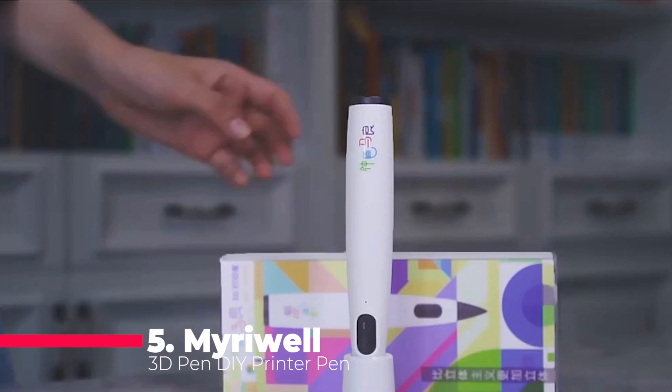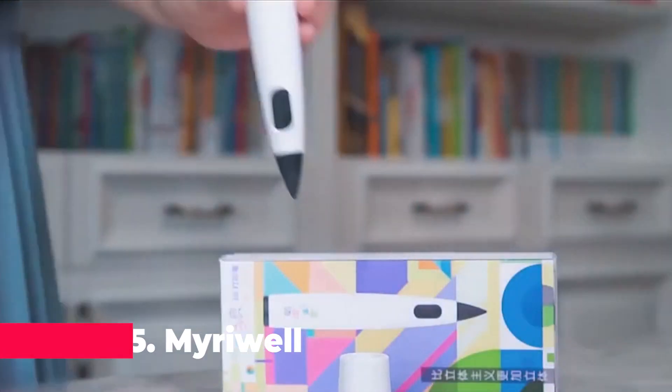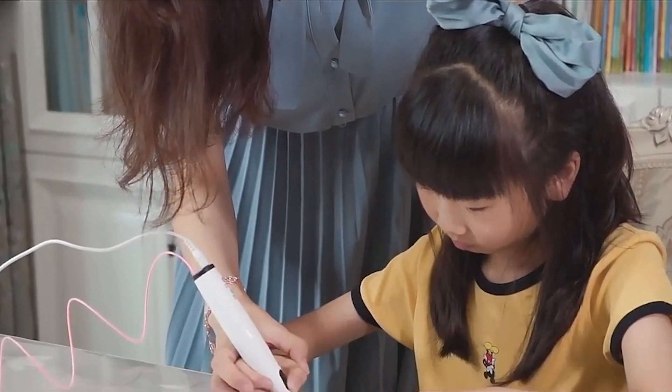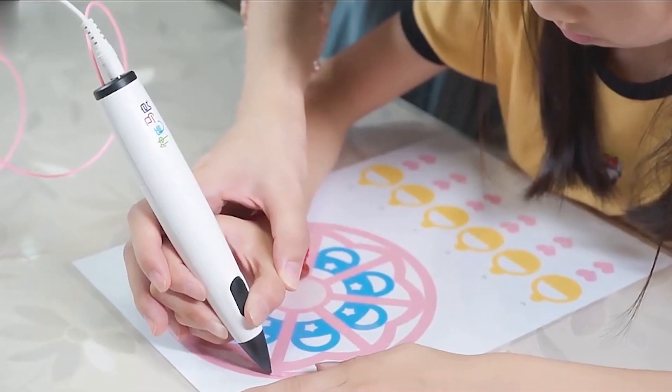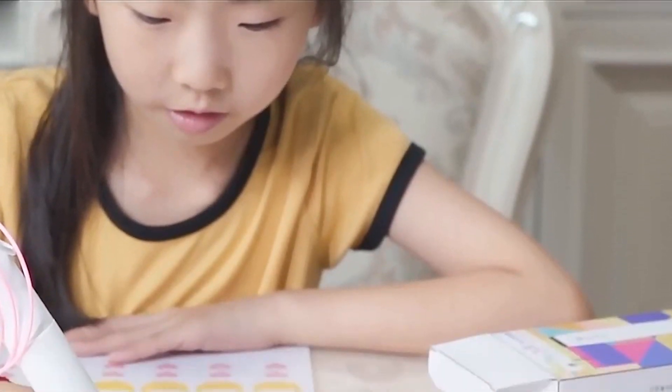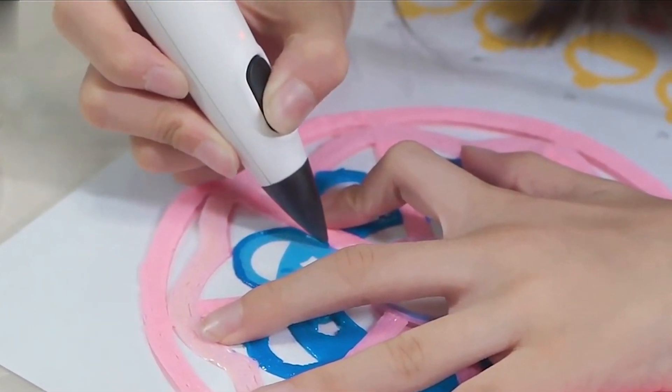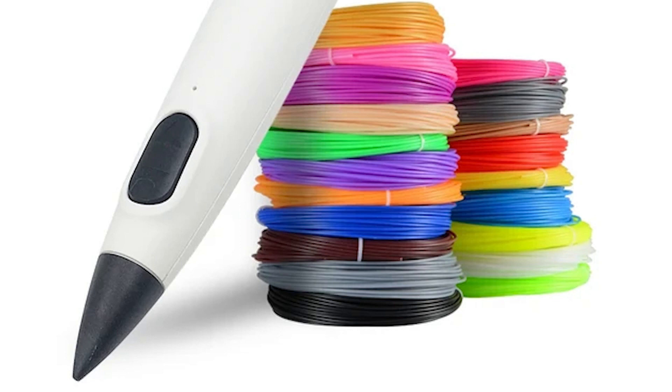The first 3D pen on our list is the Miriwell 3D Pen DIY Printer Pen. This is a great 3D pen for kids, as it uses low-temperature PCL filament, which is eco-friendly, biodegradable, and safe to touch. The pen has a simple design, with one button to control the speed and direction of the filament.